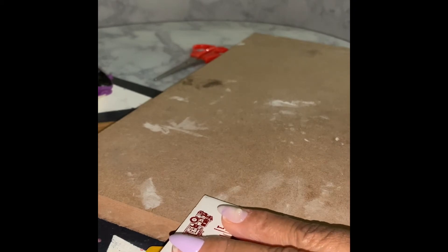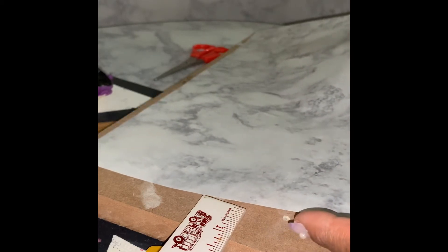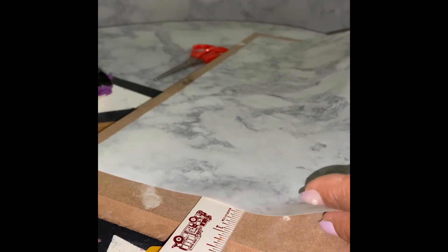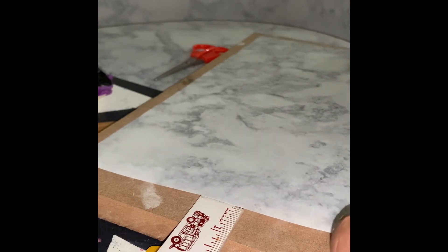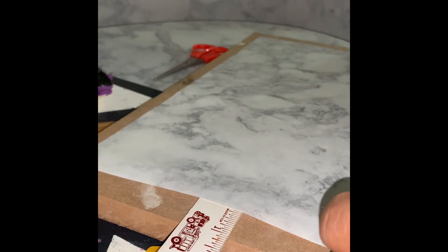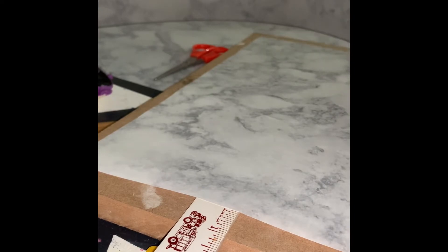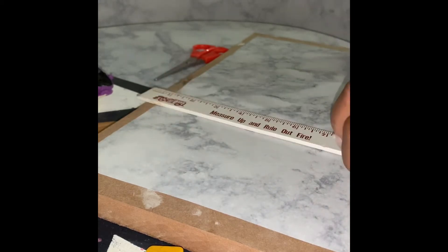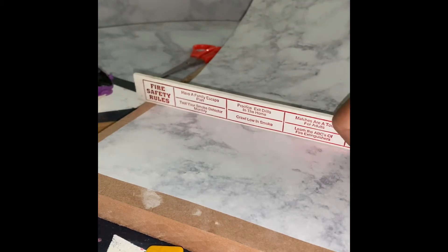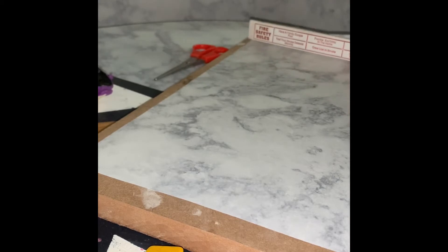I'm measuring off that one inch mark so that I can know exactly where I'm going to put my marble contact paper, so that it'll be as close to the center of the board as possible. I'm using a ruler to make sure the contact paper goes down as smooth as possible — you want to make sure there are no bubbles or air pockets underneath, so this will just help smooth everything down.